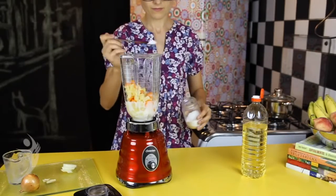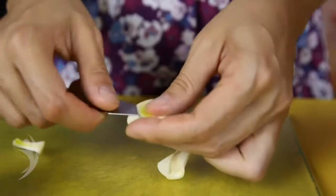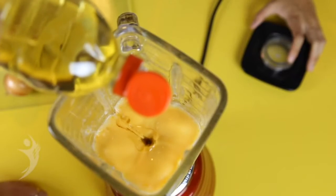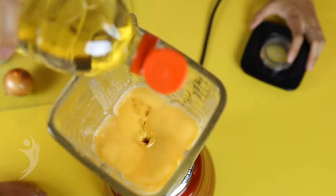Tempere a mistura com um pouco de sal, três fatias de cebola e um dente de alho. Retire o olho do alho para evitar transtornos com odores depois.